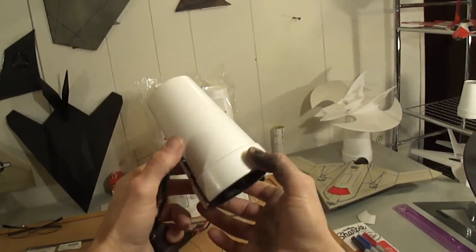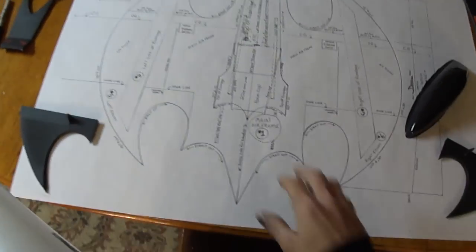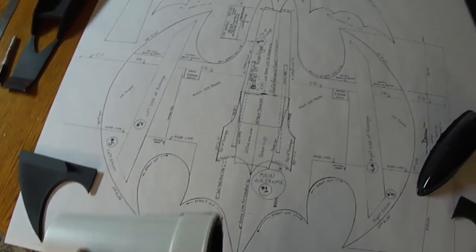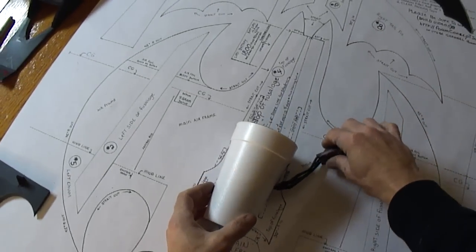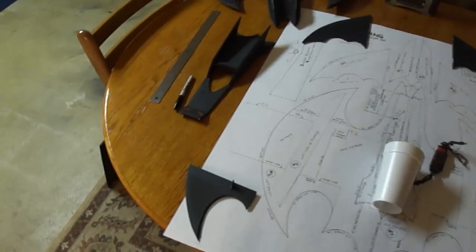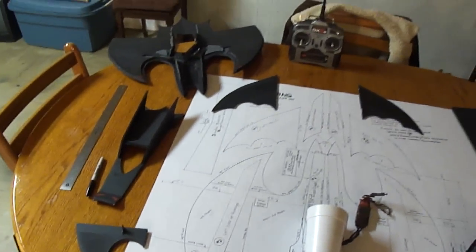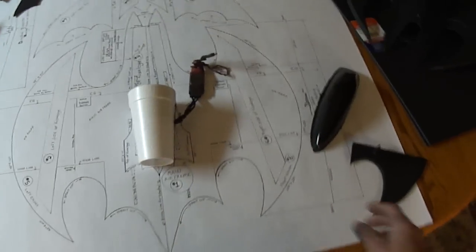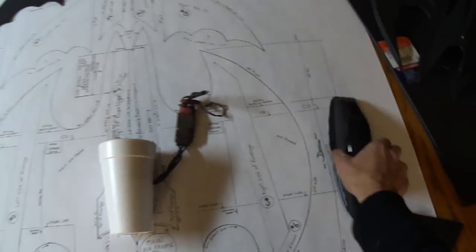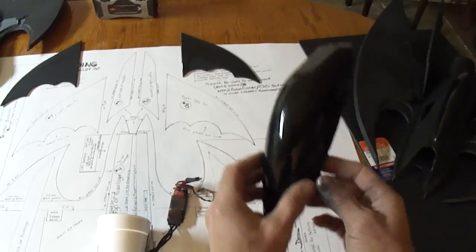This will be going on the dark wing plans that I made up. You can see I got the foam cup right there. Here are some remnants of the dark wing I had, but I tore it apart so I can just do a build video using my plans. The canopy for the black wing is optional — you can purchase it at a hobby store.